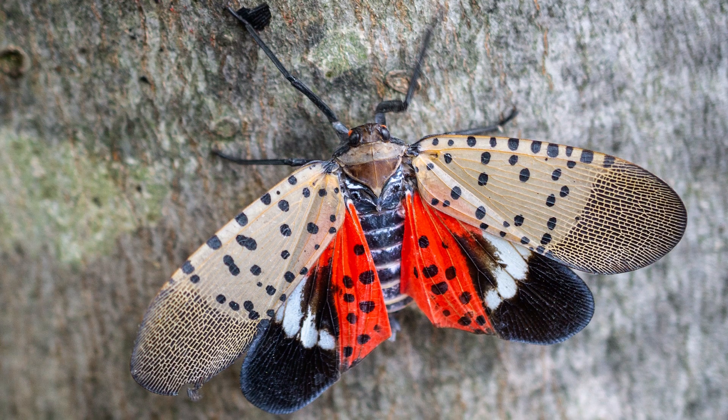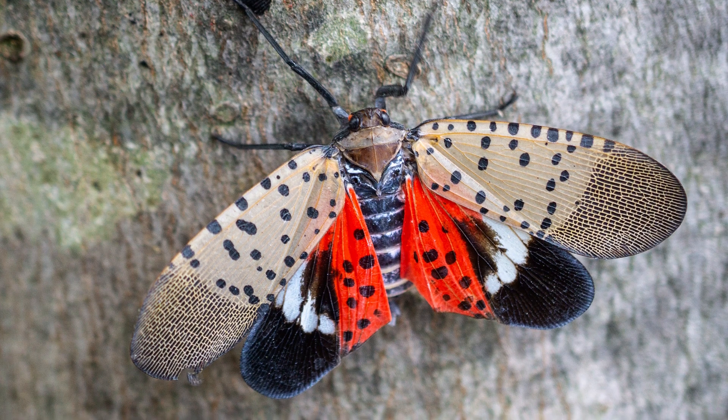If they open up their wings, you'll see that second set of wings underneath that's a very bright red and actually quite beautiful color.